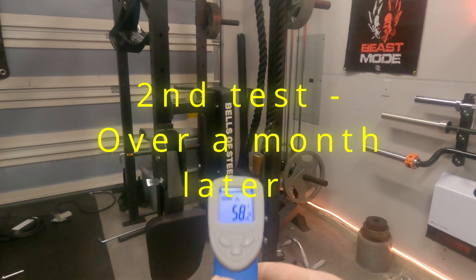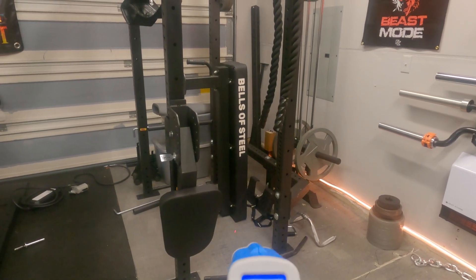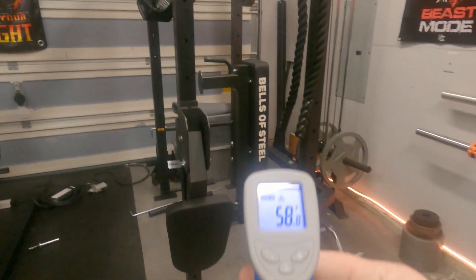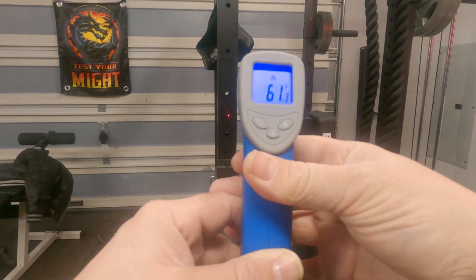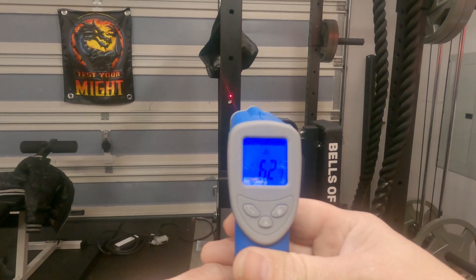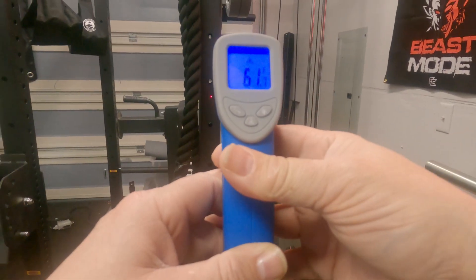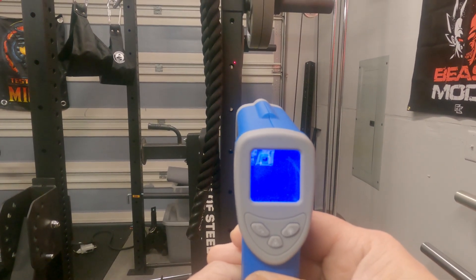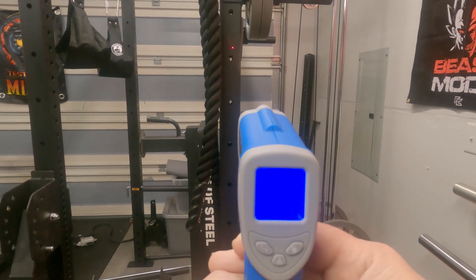Let's go with the heat gun. As you can see, the floor is reading 58 to 61 degrees. Let's go with the new style powder coat — it's reading 61 to 62 degrees. New style... I mean, old style — it is reading the motherfucking same. What the fuck?